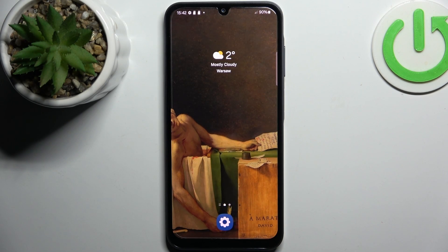Here I have Samsung Galaxy A15 and today I'm going to show you how to enter safe mode on this device.